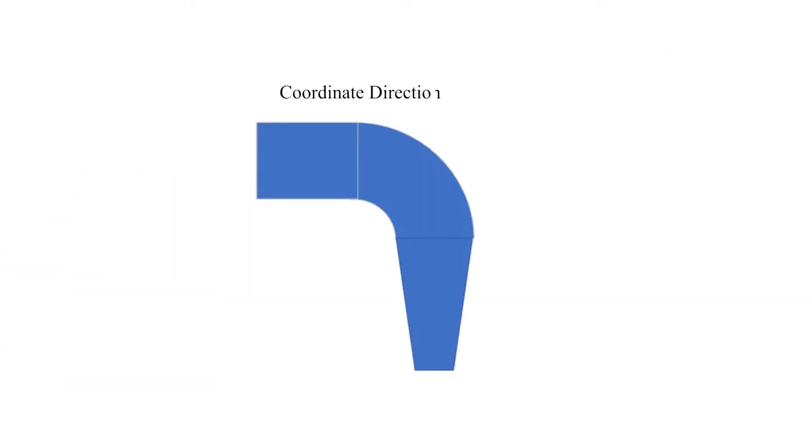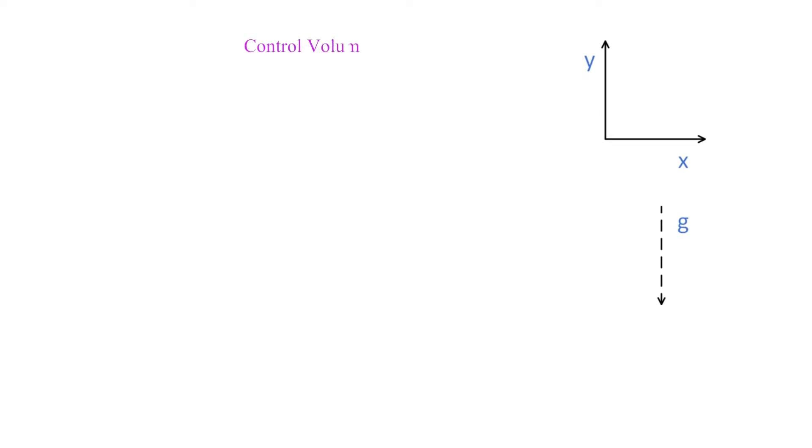As always we should define our coordinate directions and the direction of gravity, as shown here. Now that we have a coordinate direction defined, let's set up our control volume, defined to be the reducer and the water inside of it.